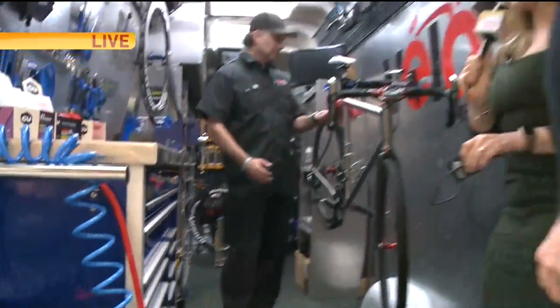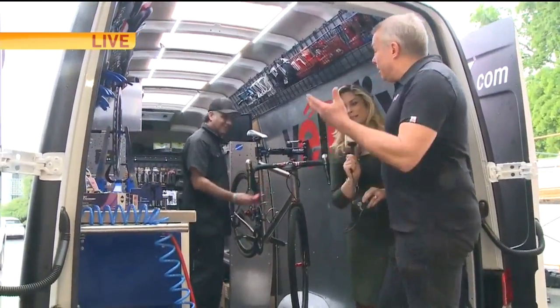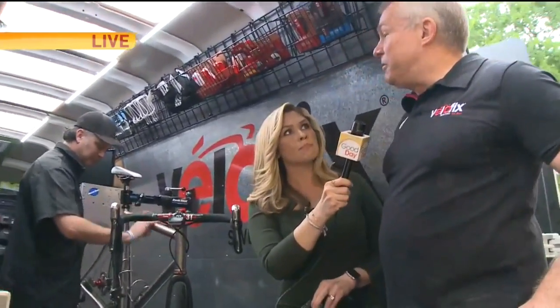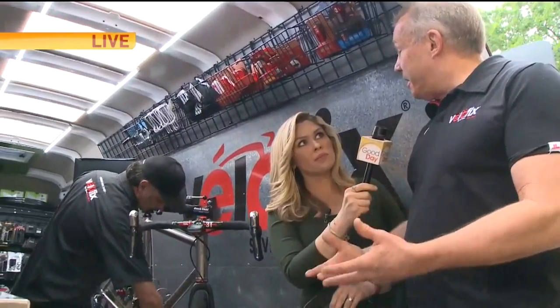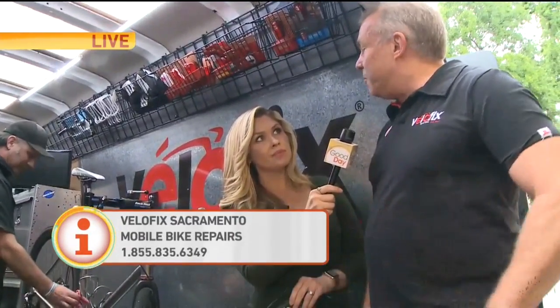And it certainly works well too if you have a whole fleet of bikes — if your kids have bikes and mom and dad have bikes. Do you give discounts for families? Of course, we give discounts. Even businesses — businesses that incentivize commuting. We come to the business, we do the tune-ups, we do what they need when they need it.